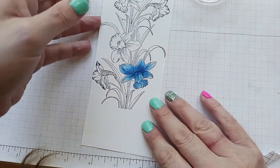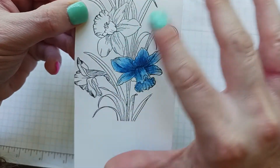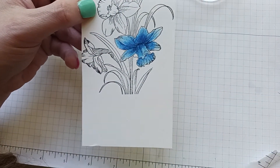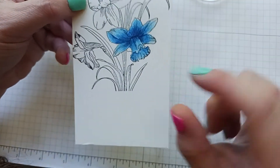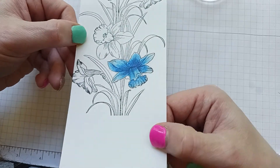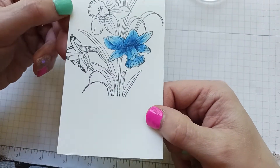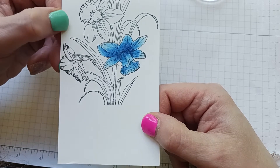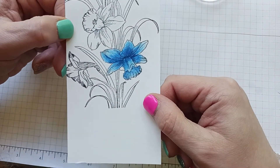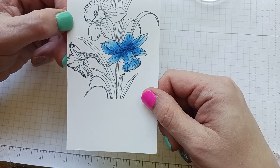And that is how you color with Gamsol and colored pencils. See how it's really dark in the middle and comes out lighter at the tip — it gives it shading and depth. I also did a video with Zig markers. With the colored pencils it doesn't even look like a colored pencil; it looks like a marker with no waxy finish. You could also use watercolor pencils, but I just have these. I hope you give it a try — thanks for watching, happy crafting, and I'll catch you next time!